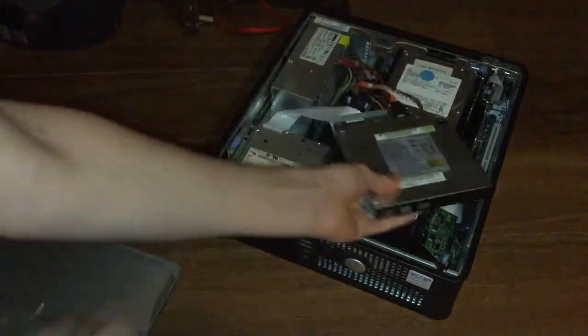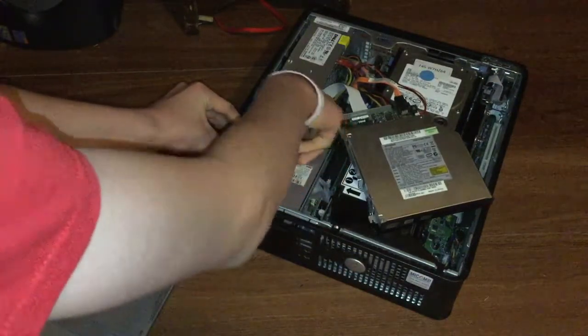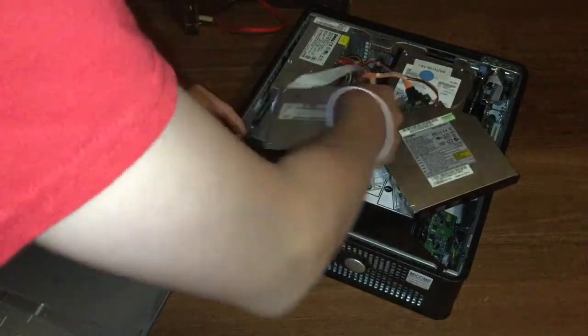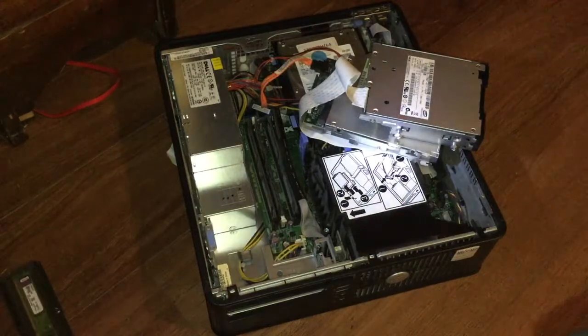Then pull the lever again and pull the floppy disk drive out, and it should just come on out just like that. So once you've pulled your DVD drive and your floppy disk drive out, you'll see these four sticks — these are your RAM sticks.